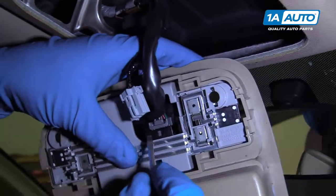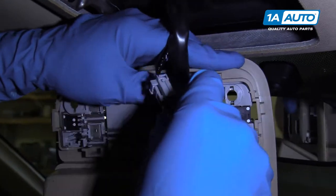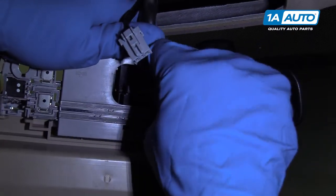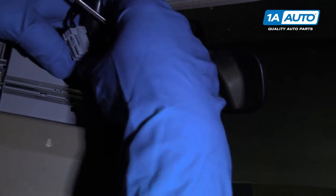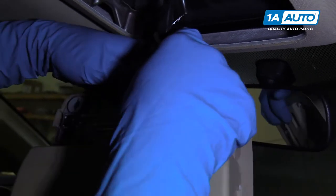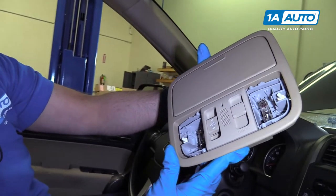There's a connector right here — push down on this tab, push it out. There is your overhead console assembly.